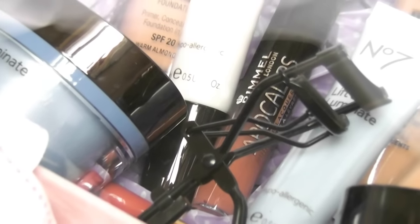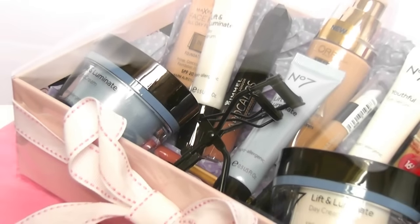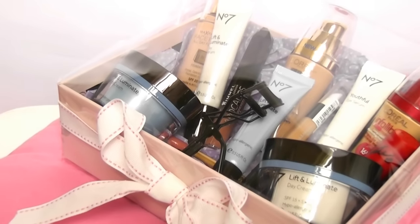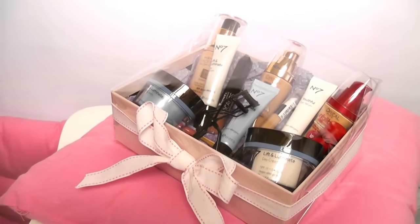Today I'm going to show you how to make this really cute gift box filled with lots of little goodies, and you can pick whatever goodies you want to fill it with. So let's get started.